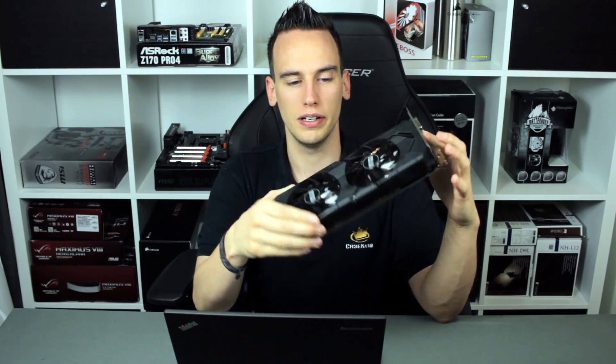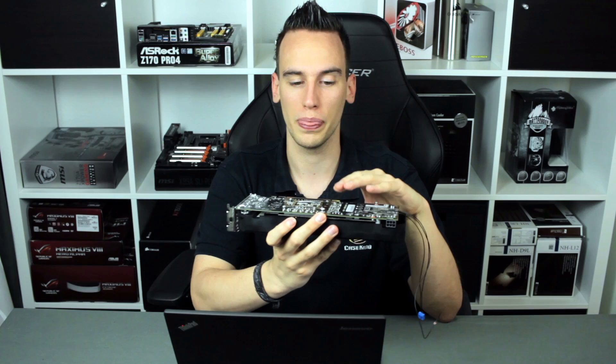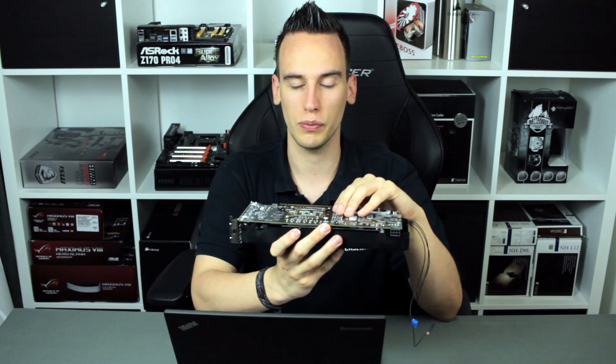Hey guys, welcome to the GTX 1060 overclocking video. I have here a GTX 1060 from Gainward, which is not a reference design — you can see it's a custom design. It's the first card I could get my hands on, and I already attached some wires, so it's already modded for overclocking. Today we will take a closer look at this card, how the PCB looks, which components we have, and what we can expect overclocking-wise from this GPU.